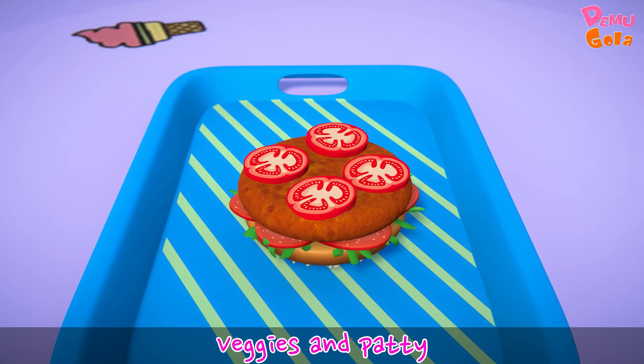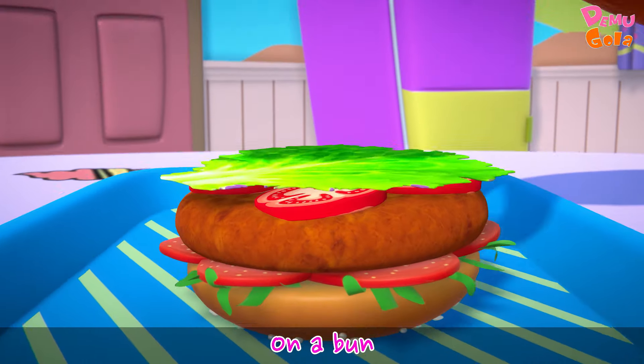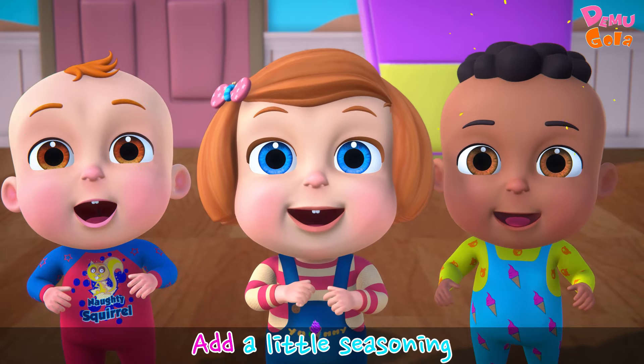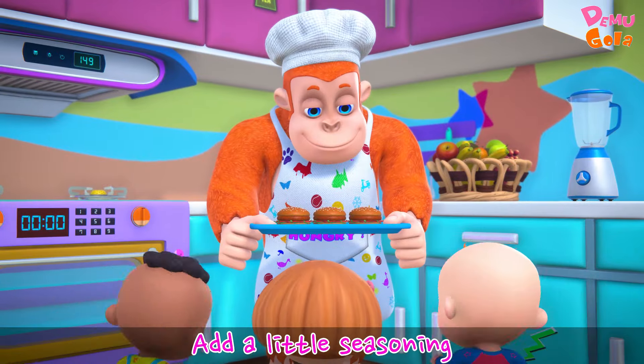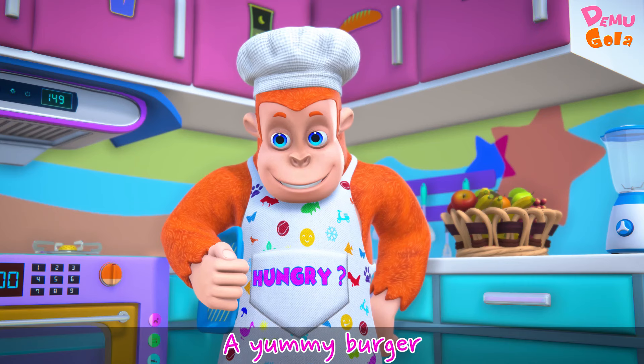Veggies and patty on a bun, add a little seasoning — a yummy burger!